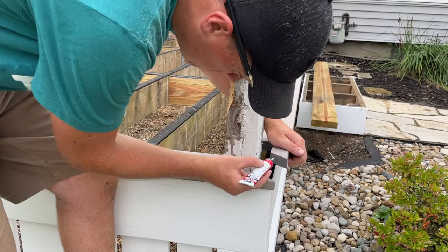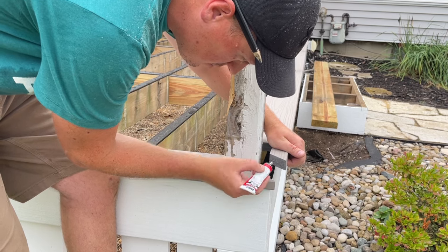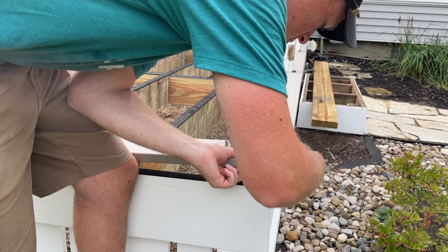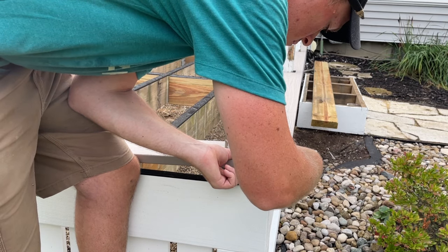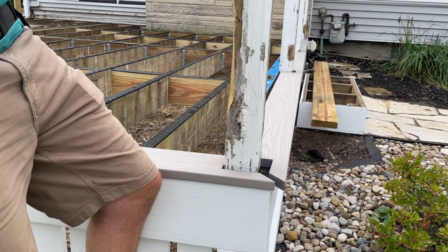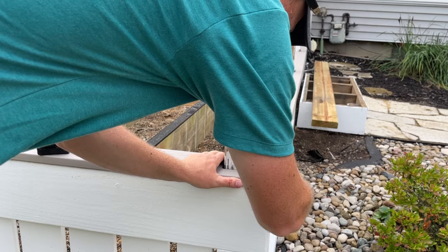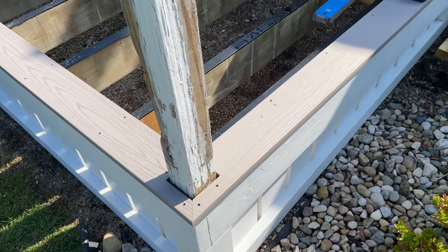This is TimberTech Azek decking, and there are a few reasons why I like the PVC decking over composite. One is that you can actually glue miters and they'll stay together. I'm using Christie's Red Hot adhesive here and it works amazing — it essentially melts the two pieces together. At least to my knowledge, I'm not aware of any glue to use on composite decking that will hold up to our drastic weather changes here. And I'm just a sucker for those nice tight joints that are going to stay that way.